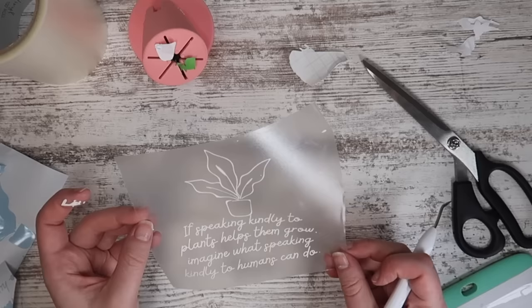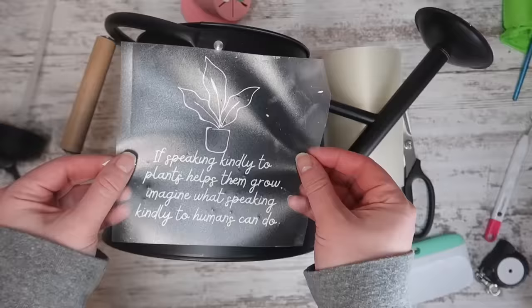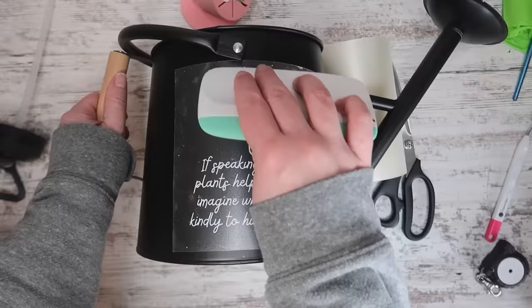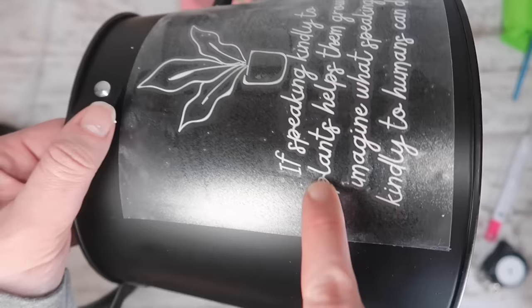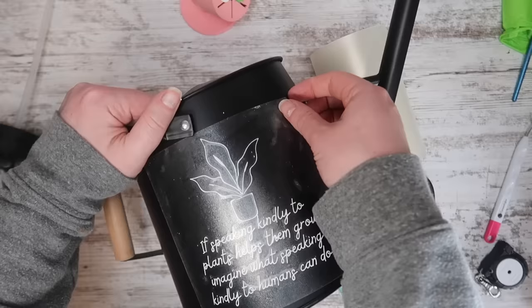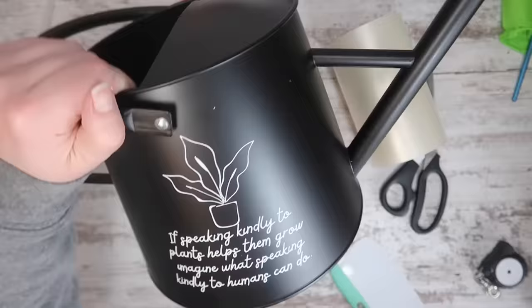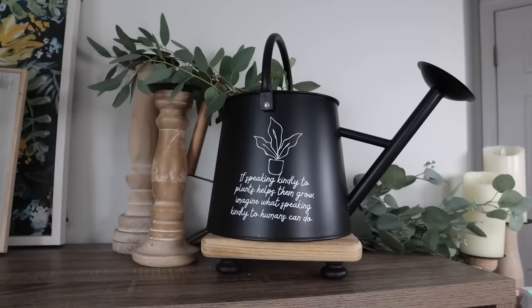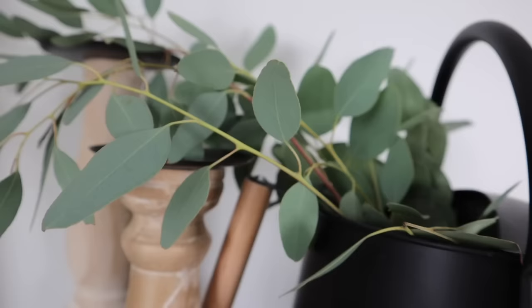I grab my watering can and my roll of transfer tape so the watering can doesn't move around on me. I press down in the center first and then work my way out to eliminate any bubbles. If you see any gaps around your words, make sure you press that in — it's going to help it adhere to your surface. Then after carefully peeling off the transfer tape, it is good to go.